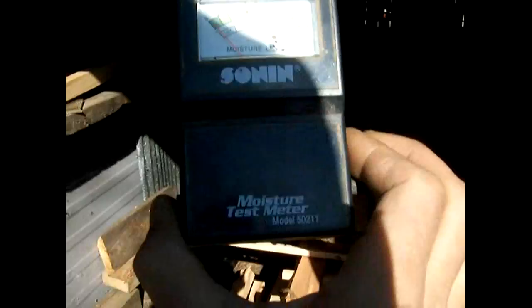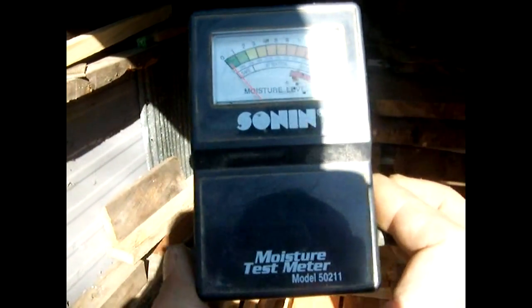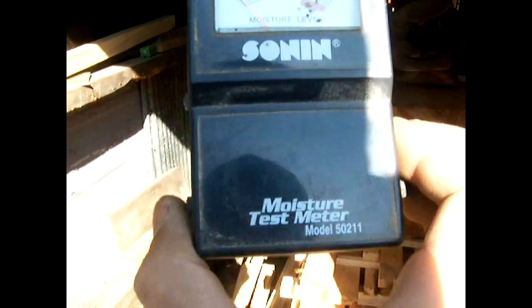Today I'm going to show you how to do a moisture test on lumber that you've got in your kiln. What I've got here is a simple moisture tester with prongs on the cable. What you do is insert those prongs into the piece of wood and it gives you a reading whether it's still got high content or low.